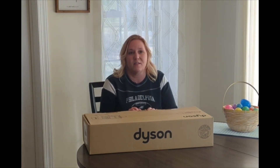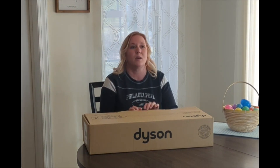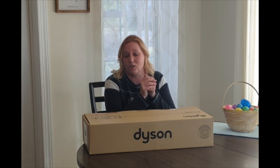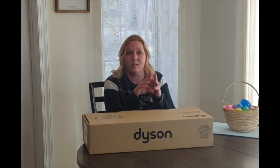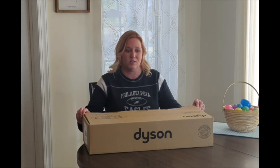This is the Dyson V10 Animal. It's supposed to be a little bit bigger of a canister than the V8, and it's supposed to have at least an hour of charge time. So I'm excited. We're gonna see how it works, and then I'm gonna show you what my carpets look like as I'm vacuuming them, and hopefully you can see a difference.